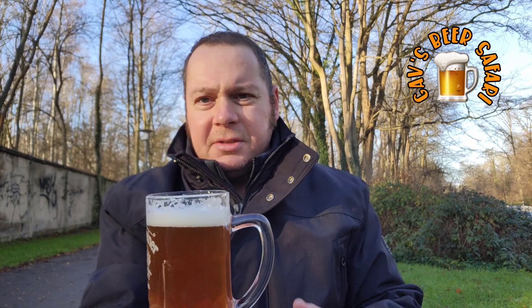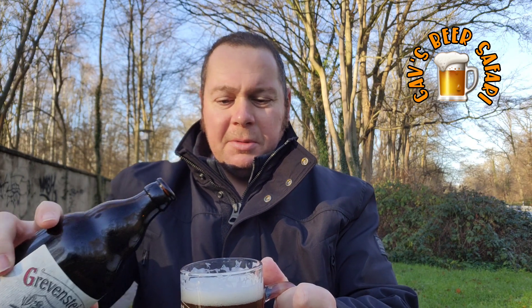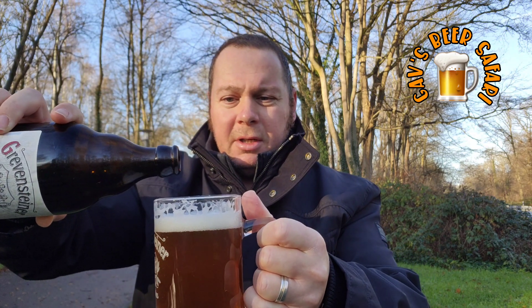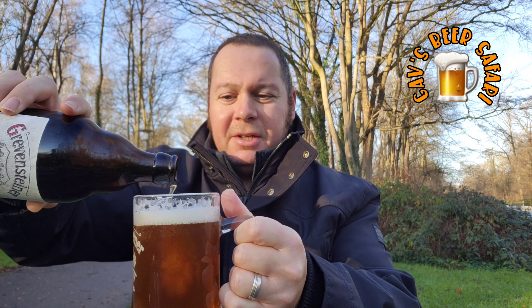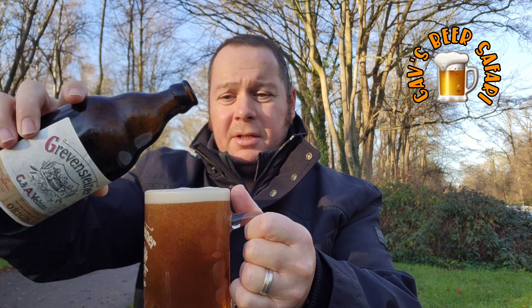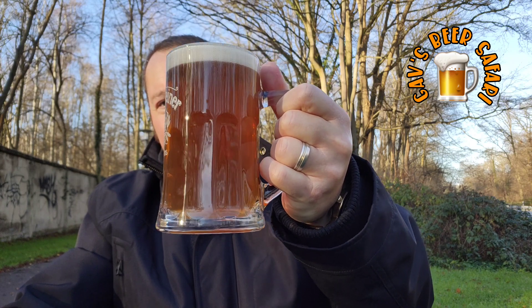As you can see the head is holding tight as well. The good thing is I've got a glass that's too small for the volume of the bottle, so it means as the head goes down I can top it up a little bit just by pouring in vertically, and have a nice solid head again.